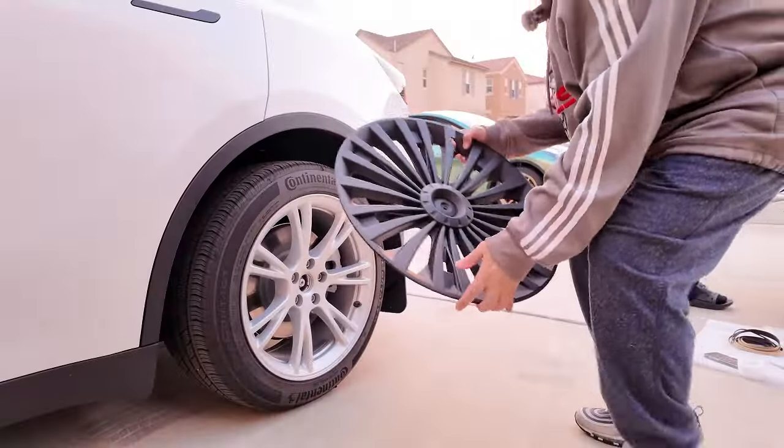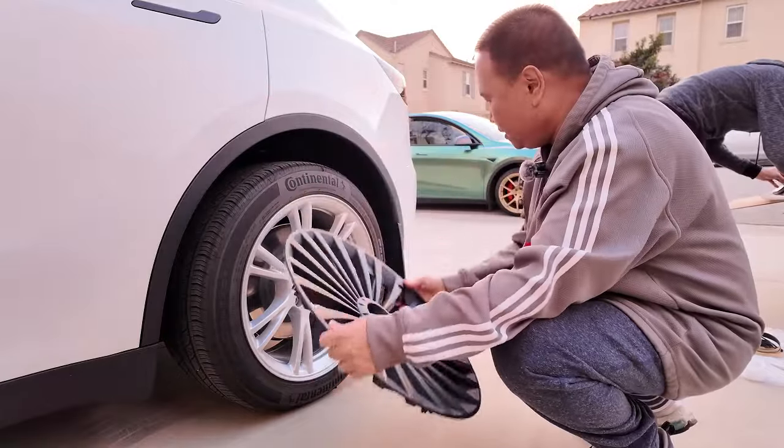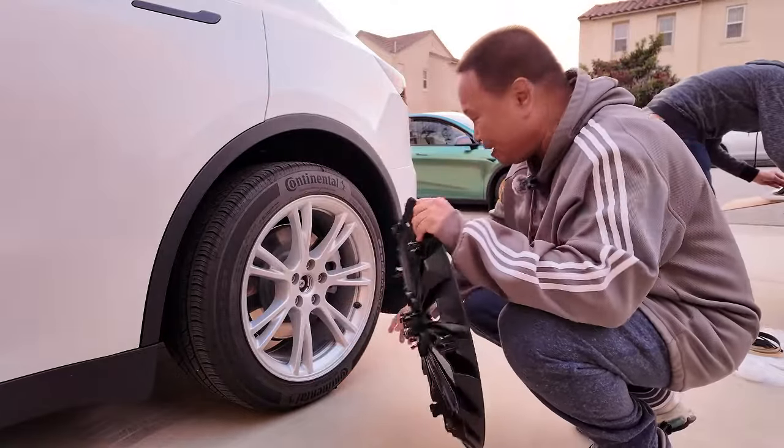Good job, EVBase. All right, so we are going to put the first cover. First thing we need to do is look for the valve stem, which is right here.